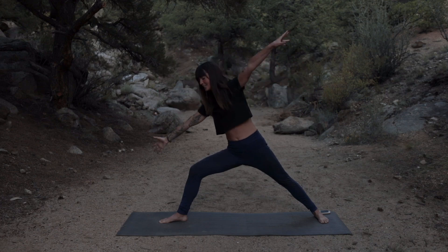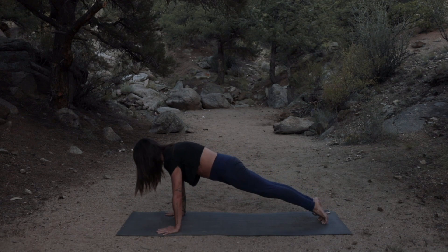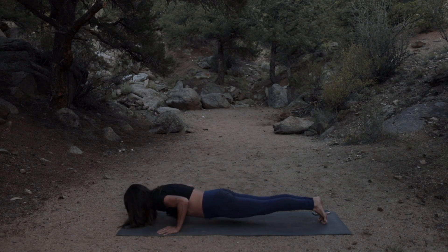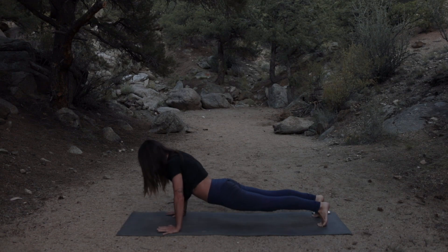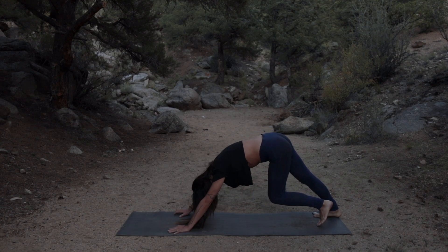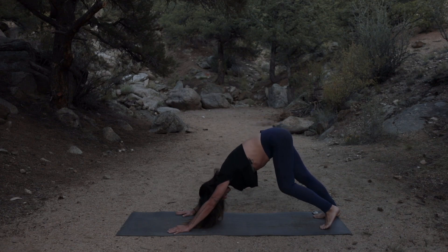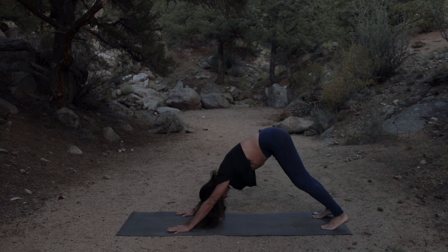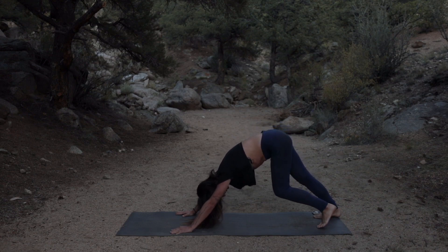As you exhale, cartwheel the hands down, spin onto the ball of the back foot, step back to find plank pose. Inhale, move the heart forward, and exhale, lower all the way to the belly. Inhale, heart lifts, and exhale, hips come up and back to find downward facing dog. Stay in downward facing dog for just a few breaths. Allow yourself to refocus, recenter, and rebalance — drop any expectations and allow the moment to unfold just as it does each moment.